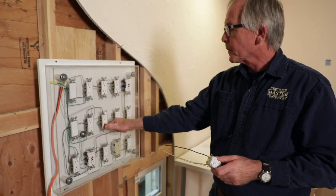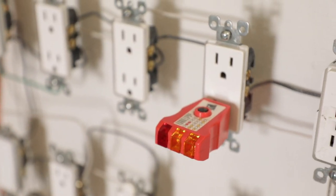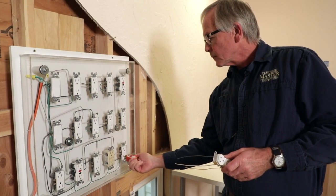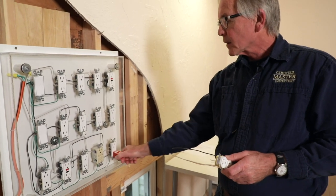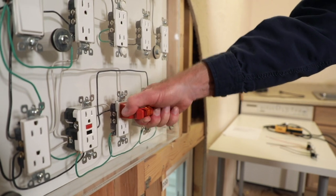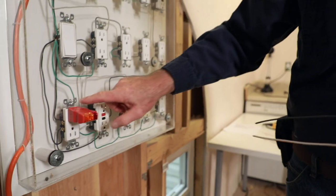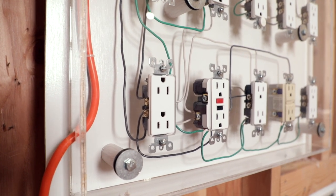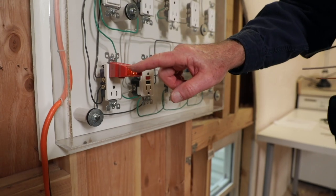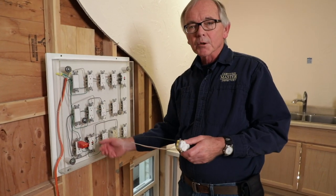Let's go ahead and move on down. This one is correct. This one here has got an open ground as well. Another open ground. Correct. Correct. That one's correct. This receptacle at the bottom left here is upside down — it's mounted with the grounding pole up rather than down like the remainder of these receptacles. It's still showing that it's wired correctly; it just means that whoever put it in mounted the receptacle upside down.